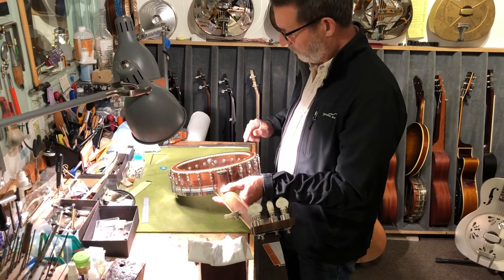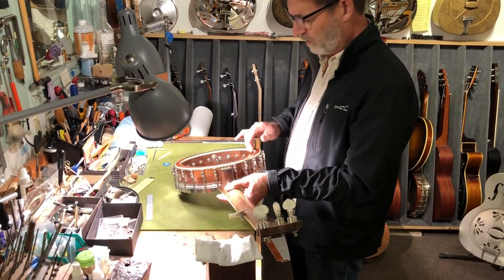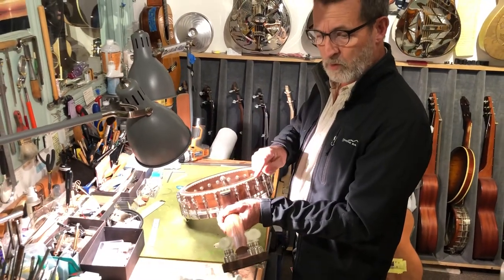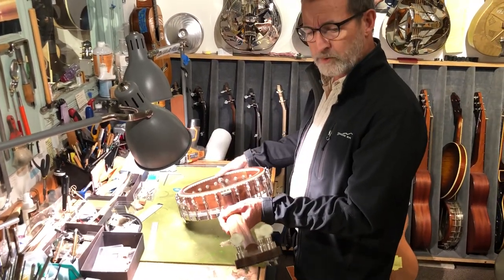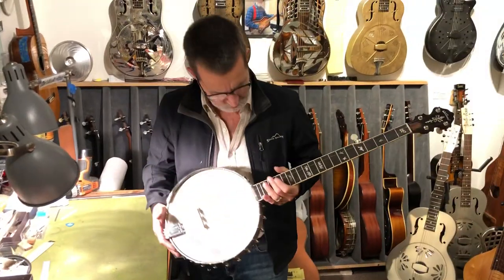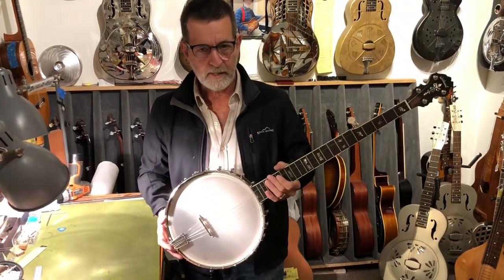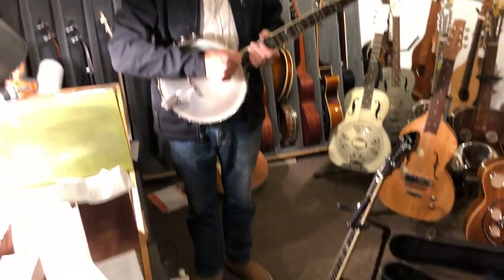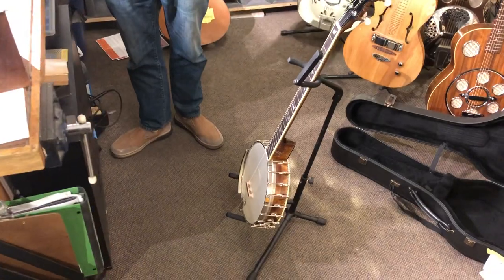Unusual for this kind of construction, he's adapted the block rim construction to black walnut as well. So not only is the neck walnut, the rim is black walnut as well. So, the last two Wildwood banjos, both Troubadours — one is walnut with an oil rub, the other is curly maple in a stained walnut finish.